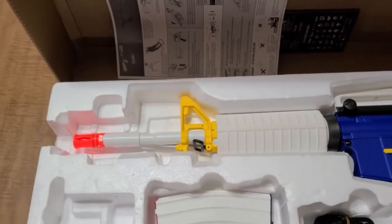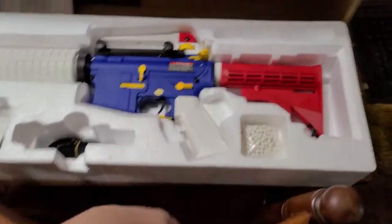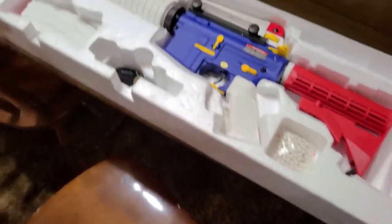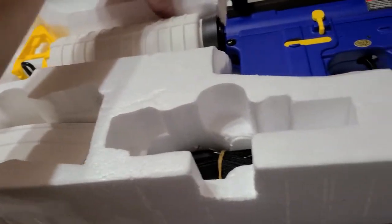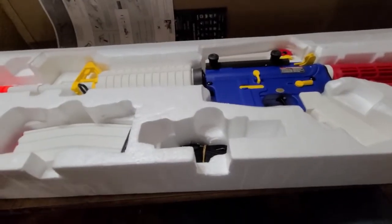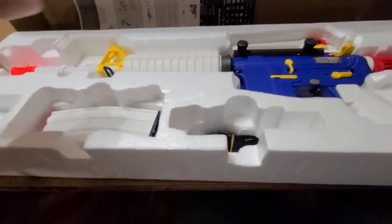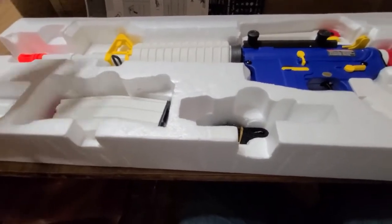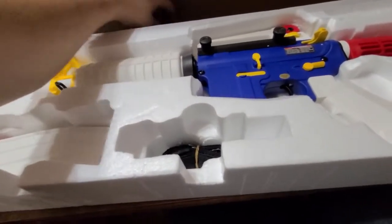I'm going to go into a little more detail on this gun. I don't know if you can see it well on YouTube. So this is the Matrix — I can't read the full name from here — I think it's called Matrix, I believe.